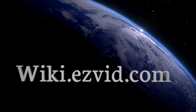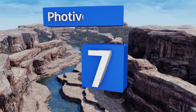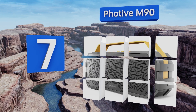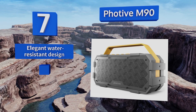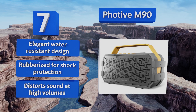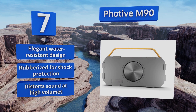At number seven, a compact update to the form: the Photive M90 keeps some visual continuity with retro portable stereos without compromising its technology. Play wireless audio via your Bluetooth-enabled tablet or smartphone, or plug any device straight into its auxiliary port. It's an elegant, water-resistant design that's rubberized for shock protection, but it distorts sound at high volumes.